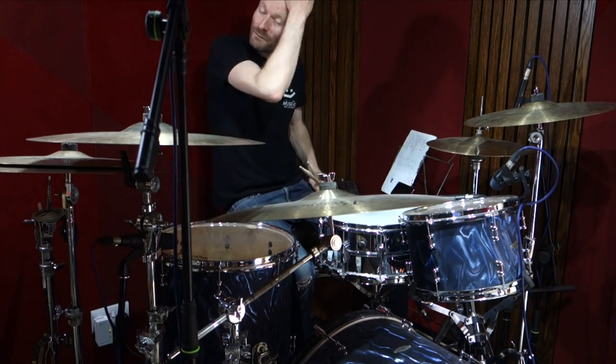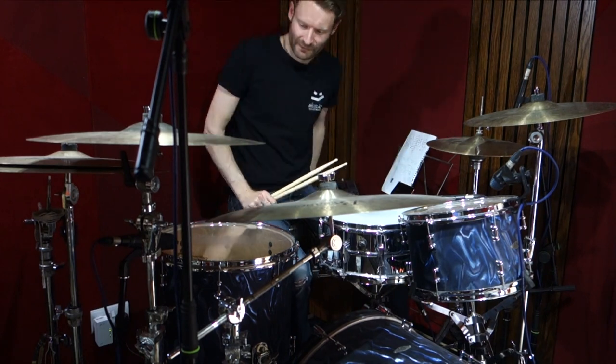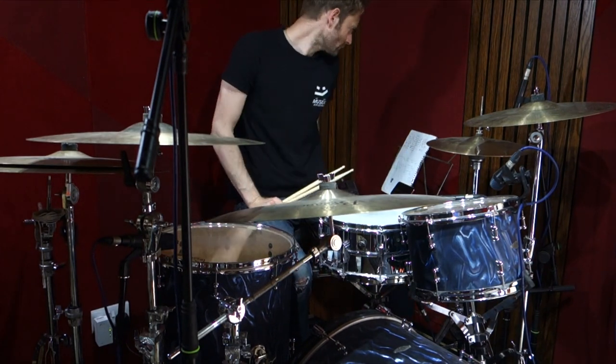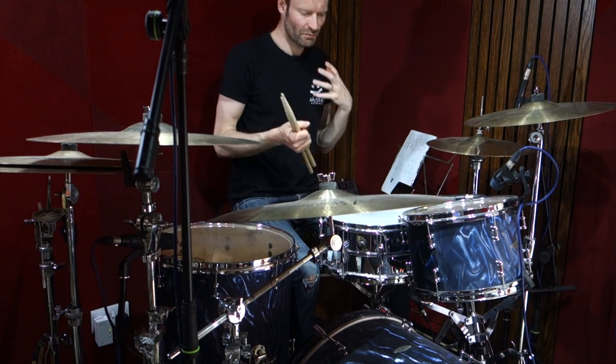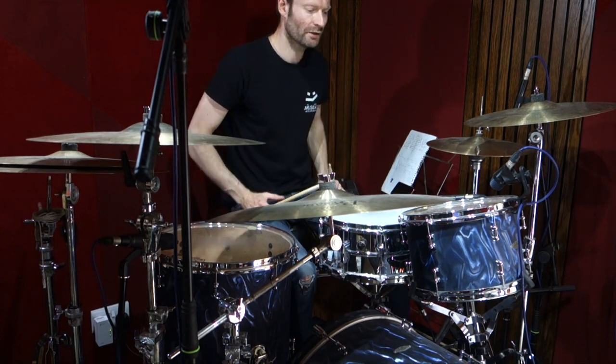Hello, welcome to this drum lesson for Go Your Own Way by Fleetwood Mac — a classic tune. Let's get straight into this: the verse pattern, which is a really nice tom groove.